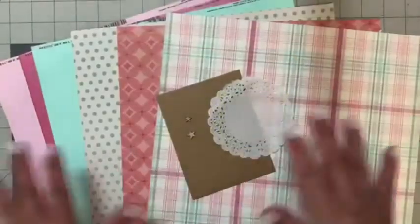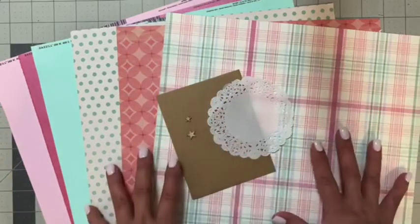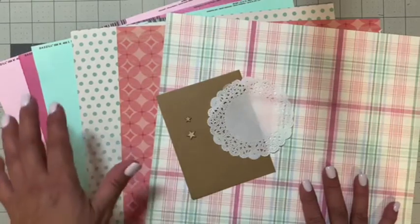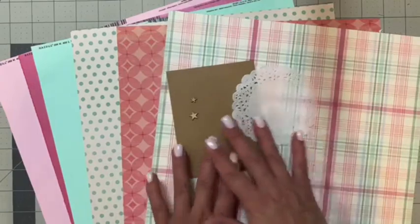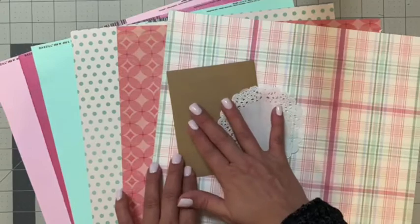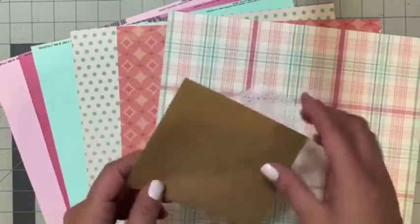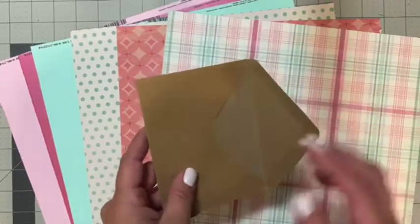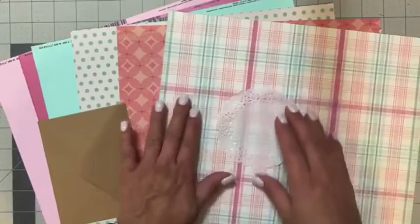Here's the color palette I chose — this was my primary piece of inspiration. I went ahead and chose some coordinating pattern papers and solid 12 by 12 cardstock. I picked a few details from my stash: doilies, some little wood embellishments, and this envelope — just another place to add journaling, photos, or even receipts from a trip that I want to remember.